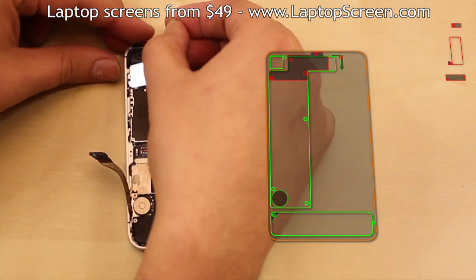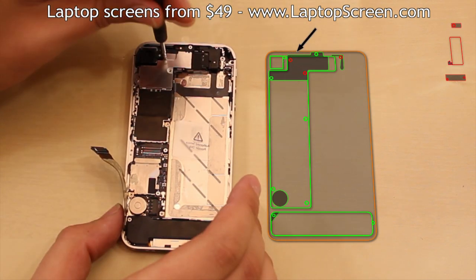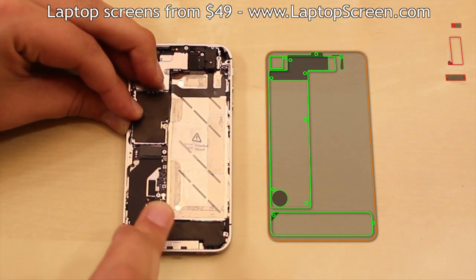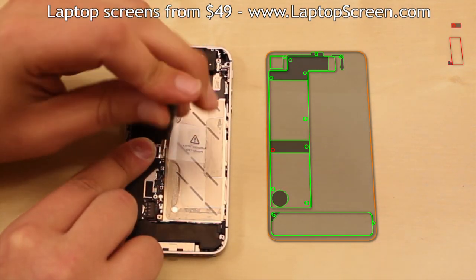Replace the top EM shield and secure it with five location-specific screws. Reconnect the mid-level connector and replace the middle EM shield. Then secure it with two screws.